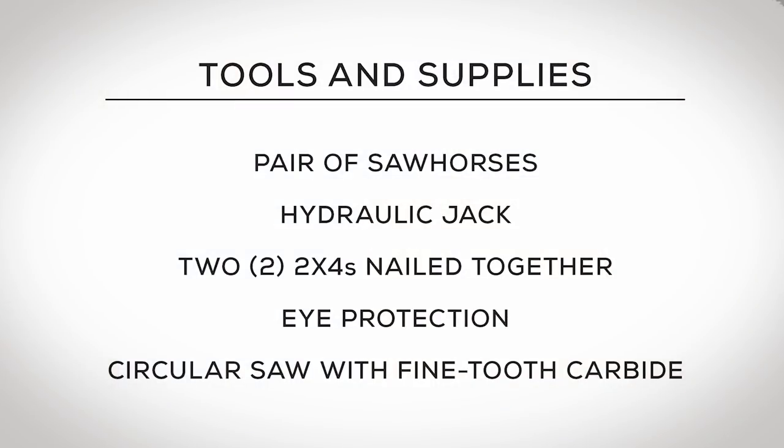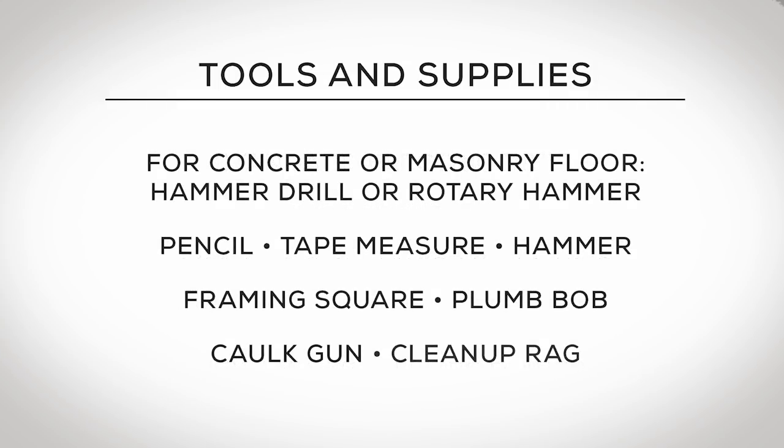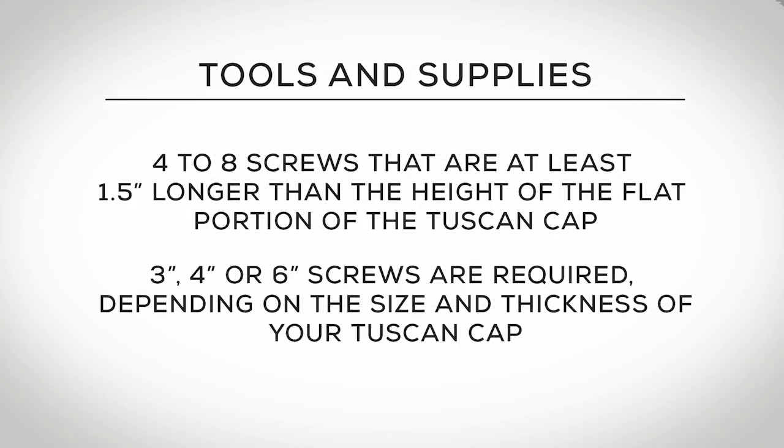To install your Permacast column, you'll need the following tools and supplies. Power tools you may not own can be rented.